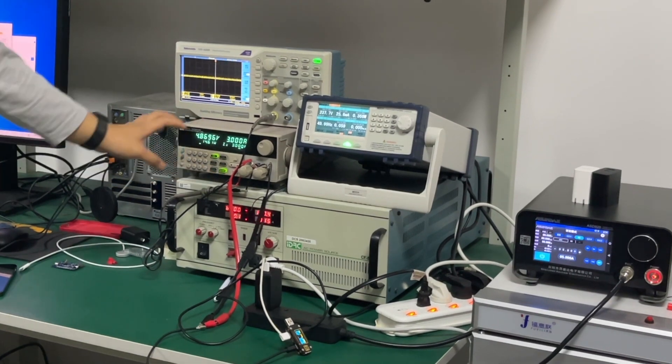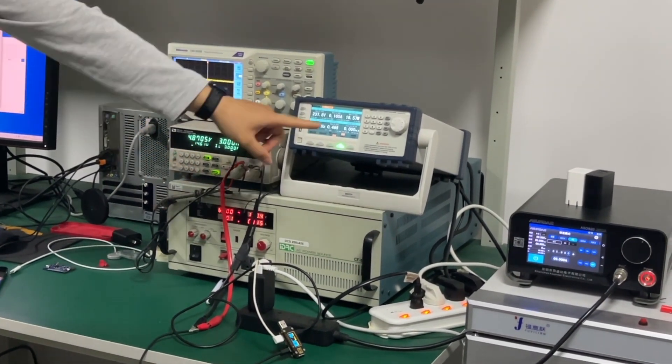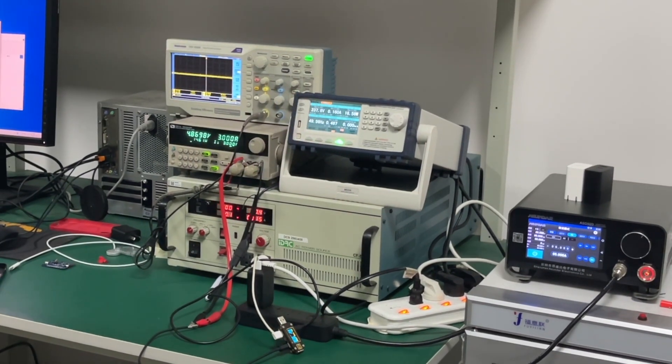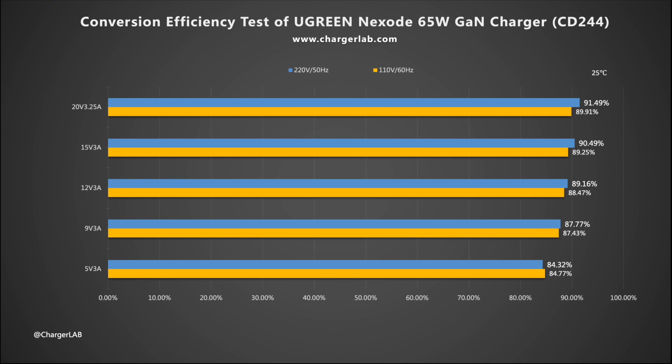The charger is essentially a conversion device, so energy will be lost in the process of converting AC to DC. The conversion efficiency varies from 84.32% to 91.49% at 220V 50Hz, and from 84.77% to 89.91% at 110V 60Hz.